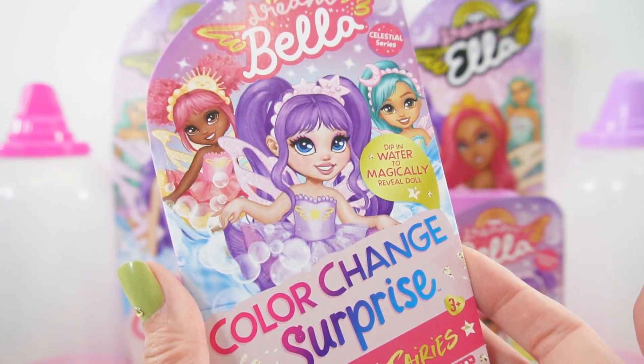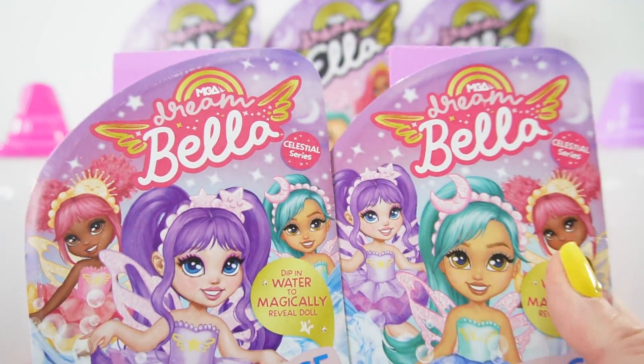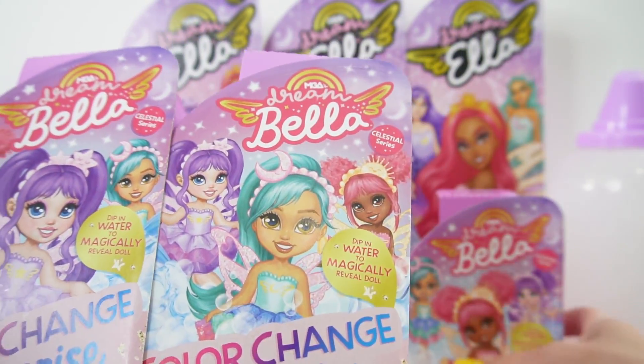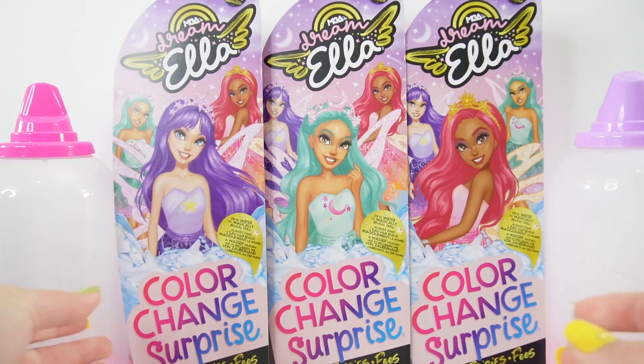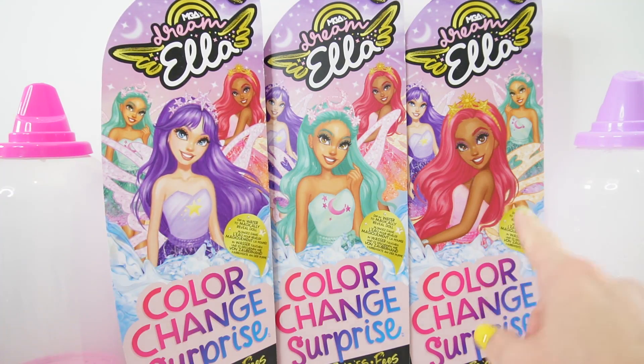Over here we have the little fairies and there are three of them. They come in three different colors: one is purple, one is teal, and our last one is pink. We also have the regular fairies and they also come in purple, teal, and pink.